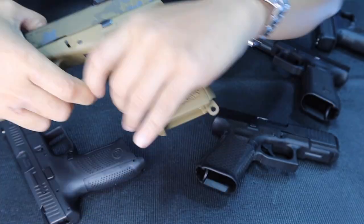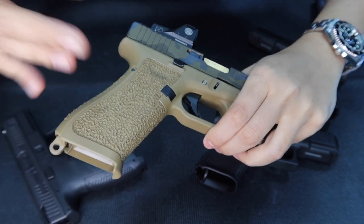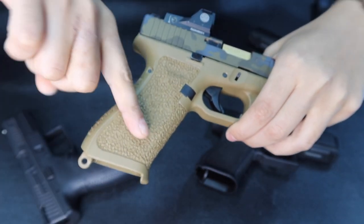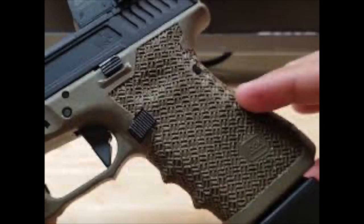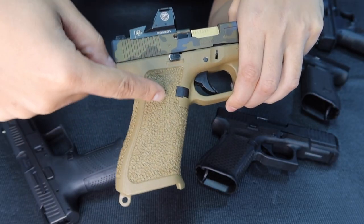It feels really nice and good in the hands. It's simple but customized — you can go thinner or a bit thicker, whatever you prefer. I'll show you some other stippled designs. These are other stippled designs — hand stippling, done using a manual soldering iron technique, burning the surface one by one.